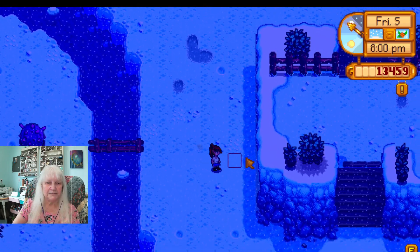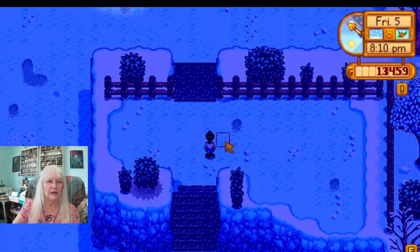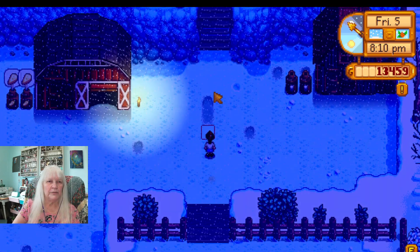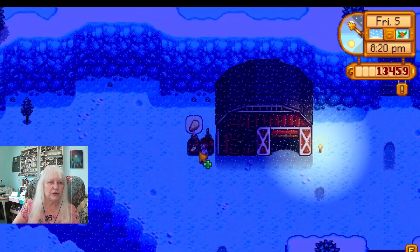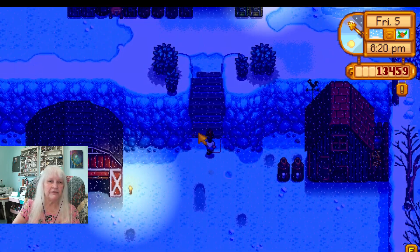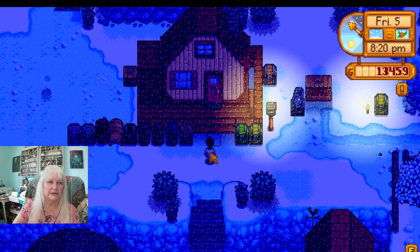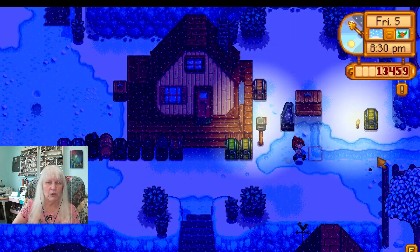Nothing here. I'm gonna go see if I can make some cheese, make some winter seeds rather. You have to have the seeds to make the crops, right? Yes you do.